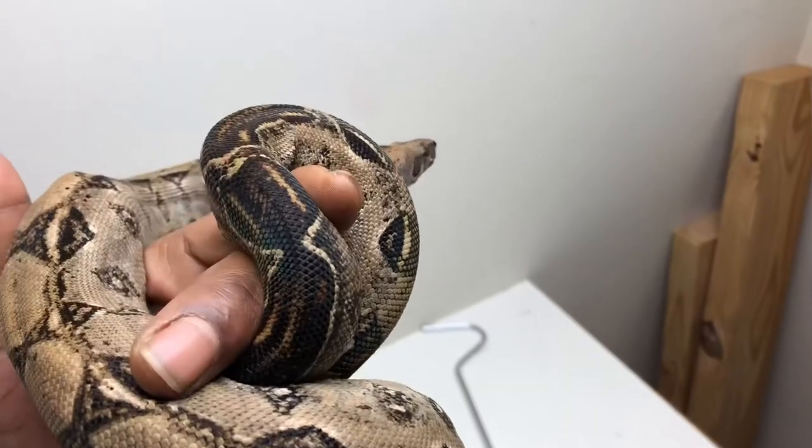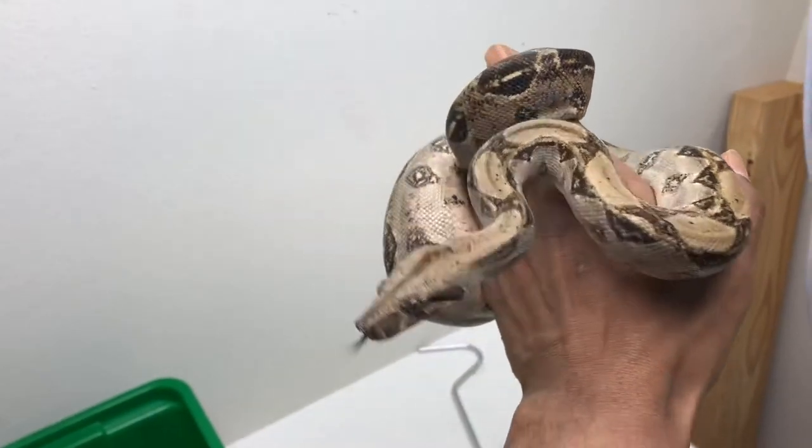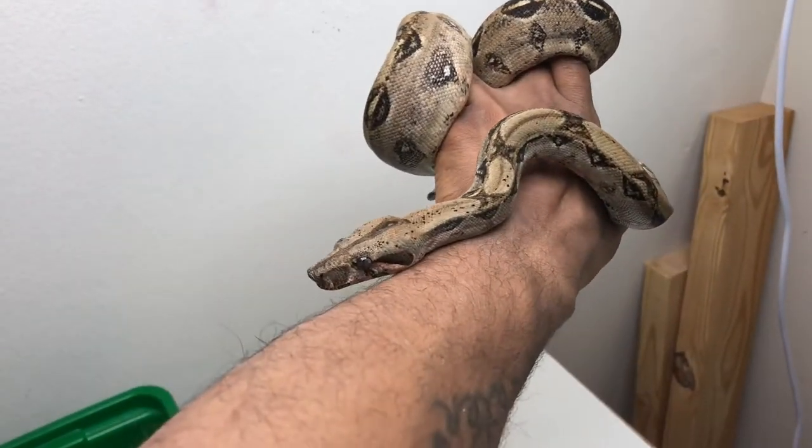Just my quick tips, guys, on how to handle and tame down your boas. Thanks for watching.